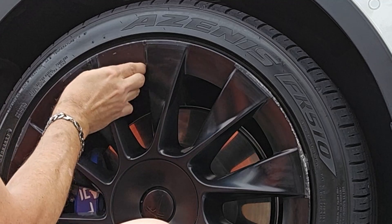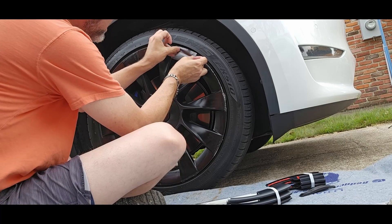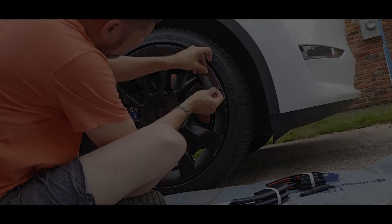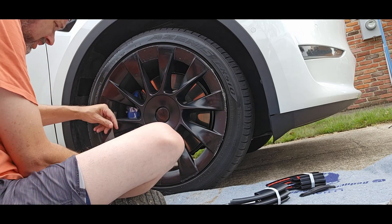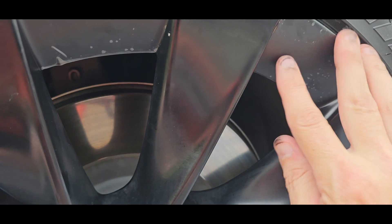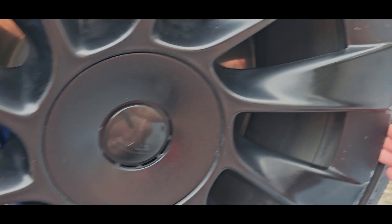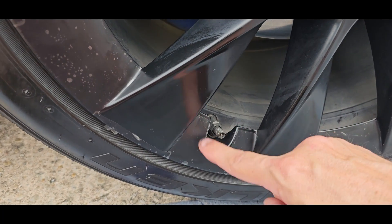They did say don't worry too much about the bubbles in here, just get it on the best you can because the protectors will hide them — but you still want to try to get as much of the bubbles out as possible. This one here is for the valve stem, so I'm going to put it on over the valve stem. As you can see, I've got the protective covers and the tape on them. Now I'm going to get ready to install. The first piece is around the valve stem — that's the first one you want to start with — and then you go clockwise.